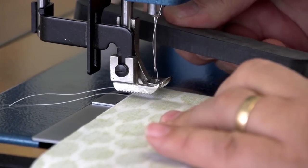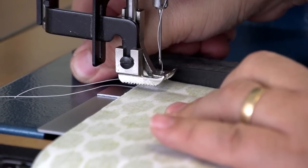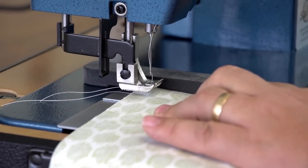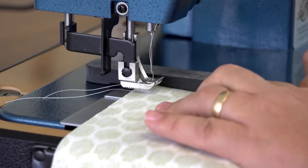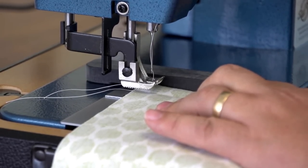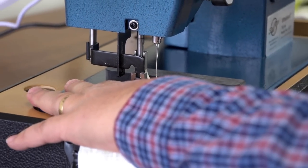We're going to place our magnetic guide here to help guide our fabric while we're sewing. We want our sewing machine to be set up at the maximum stitch length, and we do not want to do any reversing for this because we're going to be ripping this stitch out. We're going to lower the foot, hold our thread tails, and sew down this length.